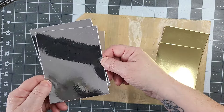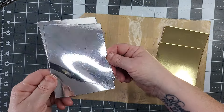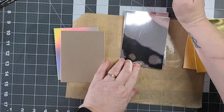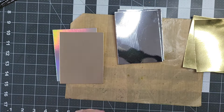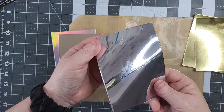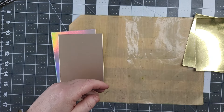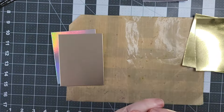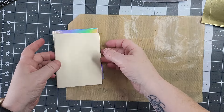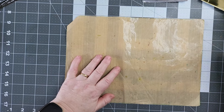Oh look, can you see my camera? Yay! I'm going to show you the technique. I'm making mine into men's cards, but you could — it looks amazing as Christmas cards, you know, just using a Christmas tree. Looks amazing. So that's what we're going to do.